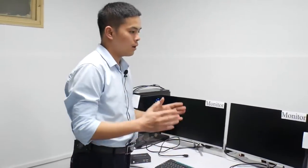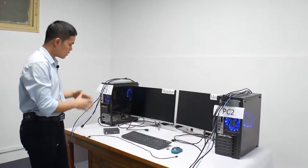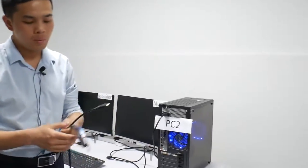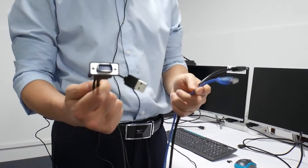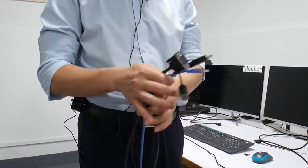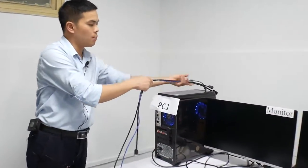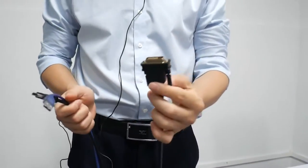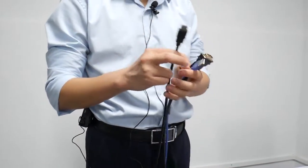Now I will introduce what we will use when we connect the KVM. First, here is one group of wires. This is VGA to HDMI, this USB cable, and this is HDMI cable. And here is another group of cables. This is DVI to HDMI cable, this is USB cable, and this is HDMI cable.